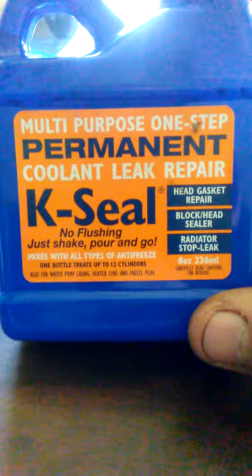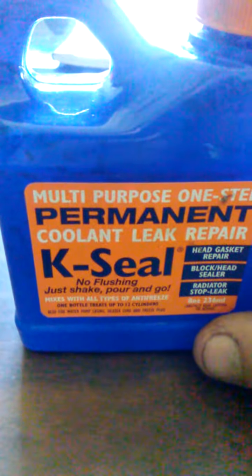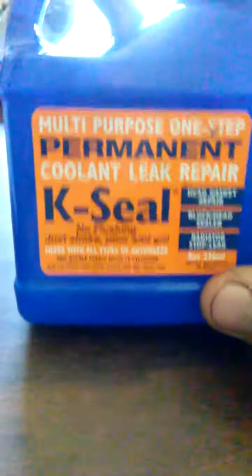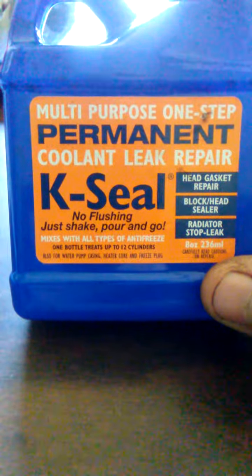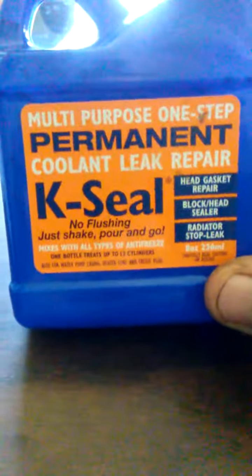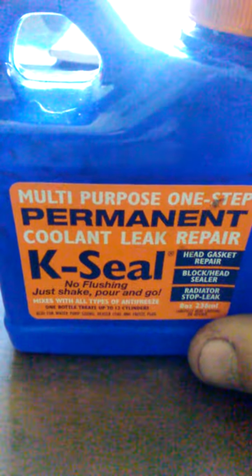It's a little pricey — this is $14 at the parts store. I don't know what it is online, I didn't check, but it does an awesome job. So if you have a hole in your radiator, get a container of this and give it a whirl, because it is well worth it.